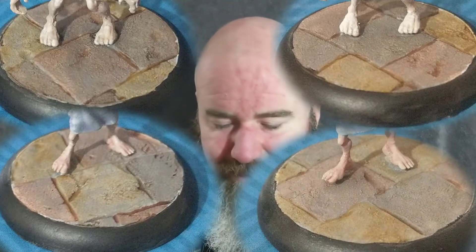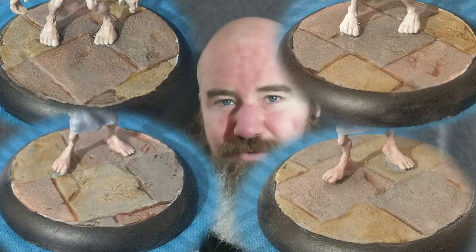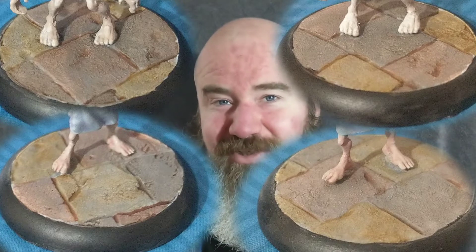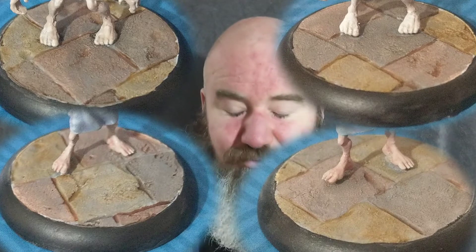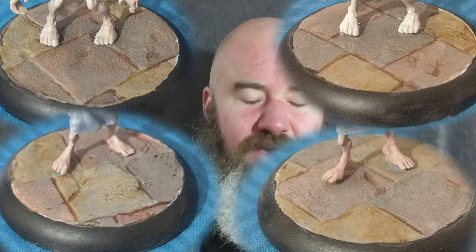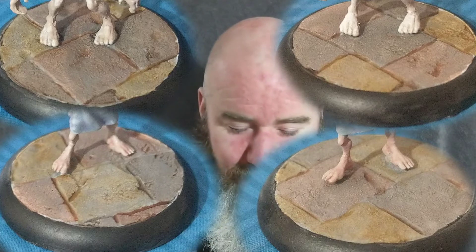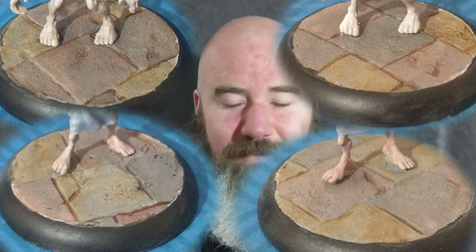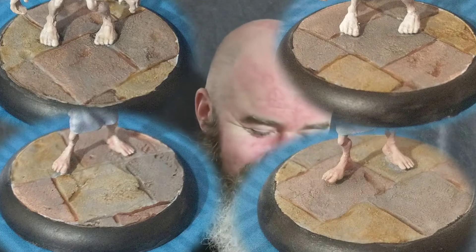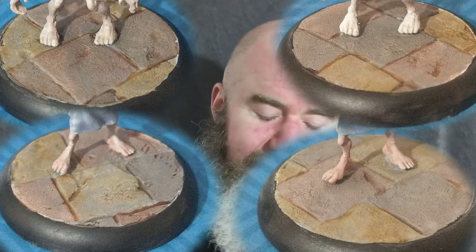Now onto the bases. I did a Mechanicus Standard Gray base coat — I think that's what it was, though it might have been Stormvermin Fur because I wanted more of a brownie gray. I can't remember exactly, so I'll have to experiment on the next lot of bases to try and get them to match.